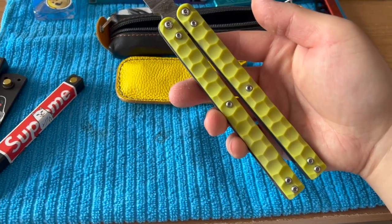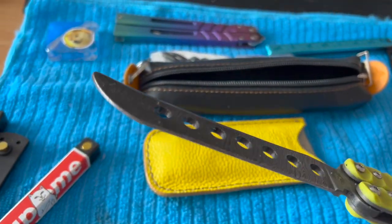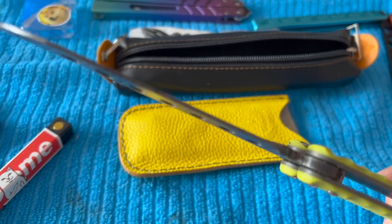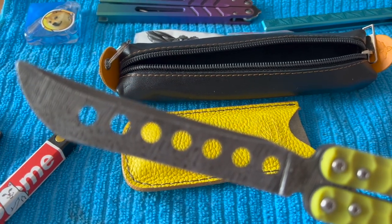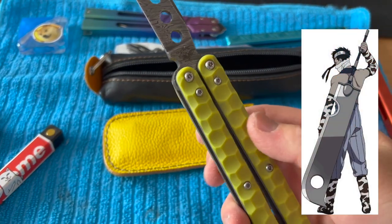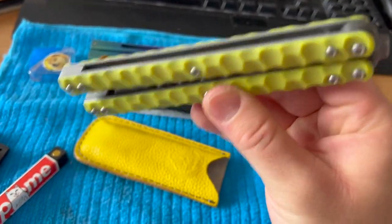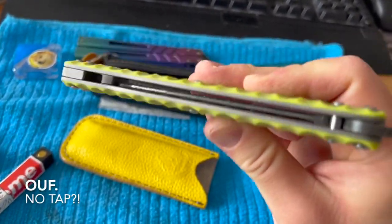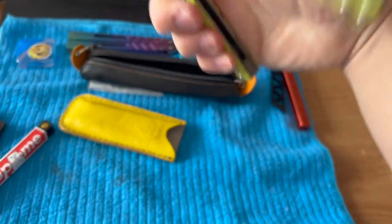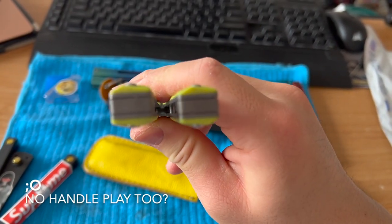It does feel super long. It looks like a blade straight from Monster Hunter or some kind of anime. Let's try the — no tap, no way! See the handle — it doesn't move at all.